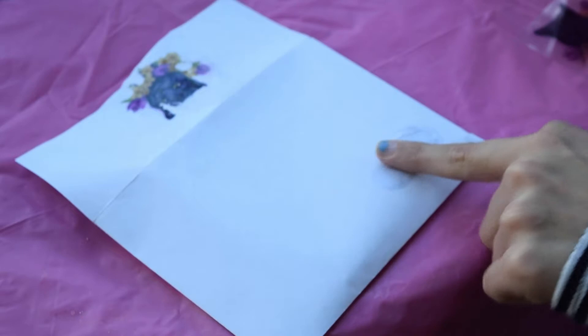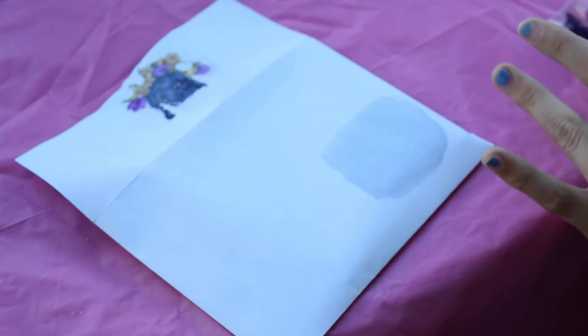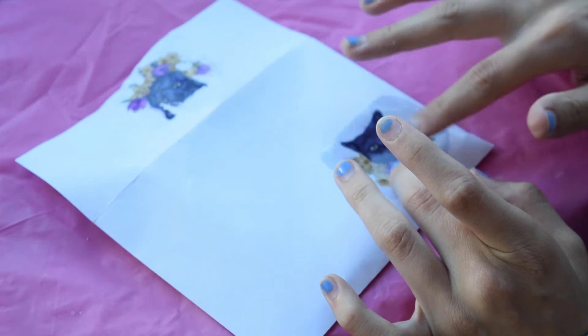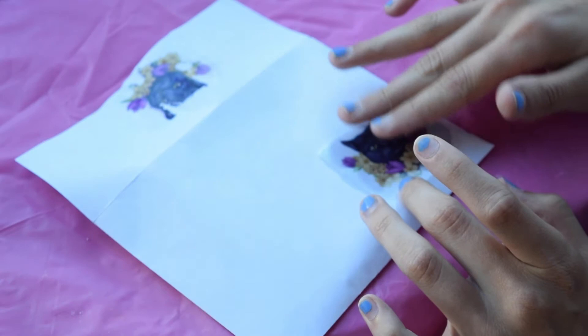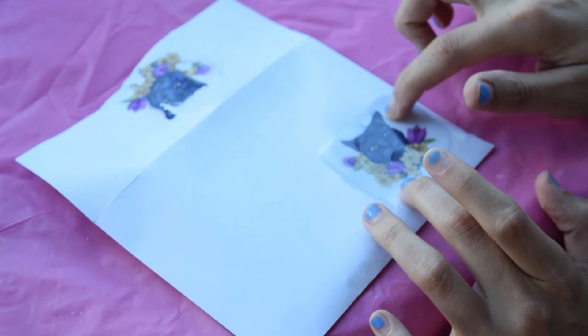So here we are, we're going to try it again. This time we're going to double check that we have the Purell spread out evenly and consistently enough that the image will be able to stick almost perfectly. Here we're holding down the corners of the image making sure that the print has made full contact with the Purell onto the paper. You really don't need to rub the image very much with this transfer process — a lot of it is going to happen just with the ink being placed into the chemical.